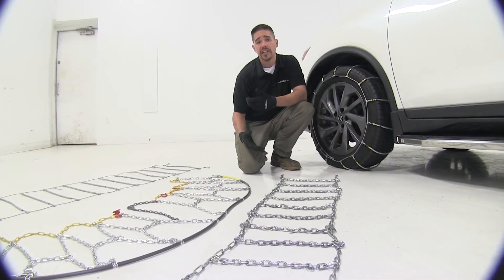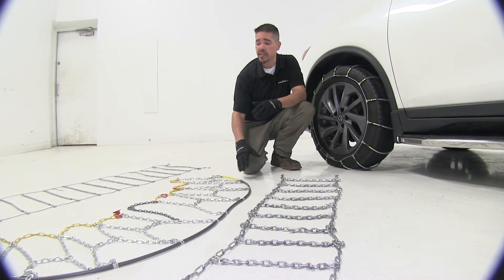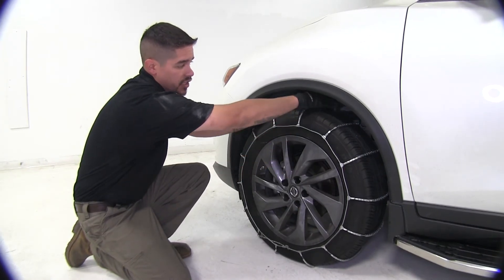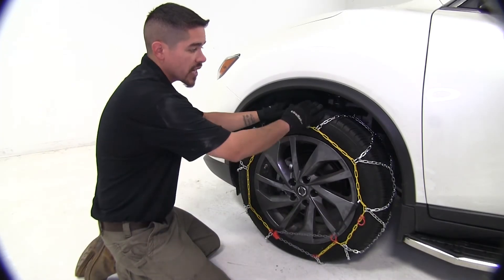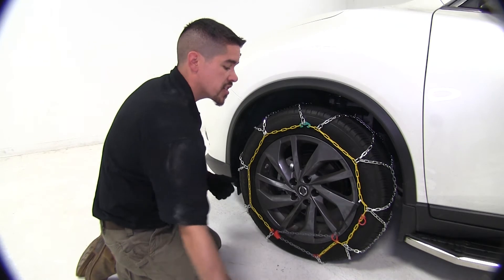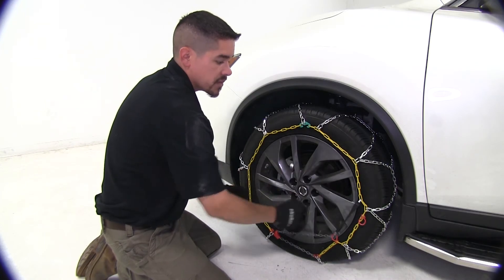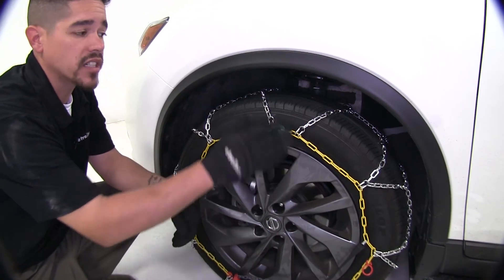When we get ready to use our chains there might be a slight difference in installation that might be important to you. Our roller style chains are going to drape over our tire and we're going to have a connection to make in the back as well as in the front. With the diamond pattern chains, all connections are made on the front of the tire — we swing a cable around and make one connection right at the top. What's nice is that we don't have to crawl underneath our car to make any connections.